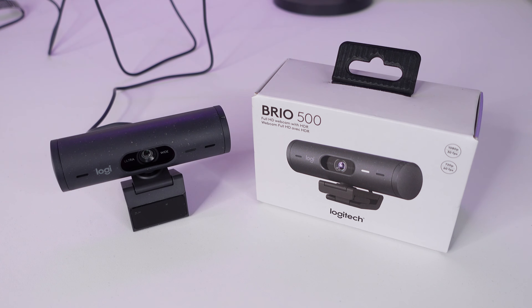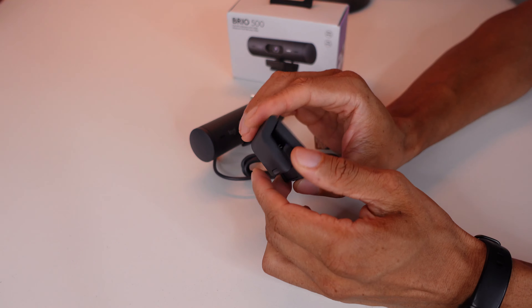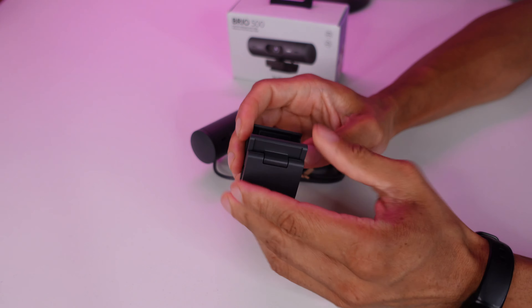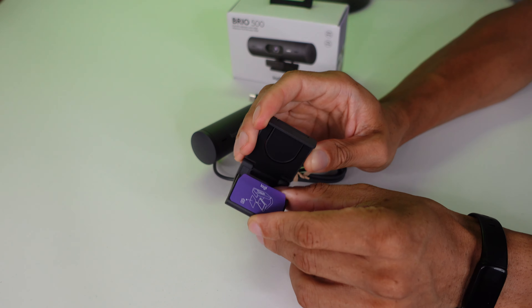This is the Logitech Brio 500, which came out in September of 2022. This is the only one that I actually have manual white balance on; all the rest I have on auto white balance. I think they actually do a better job on auto, because there's a shade of whitish yellow that none of these webcams can really get with manual white balance. It seems like a very underspecced version of the Logitech MX Brio, which I'll show next.